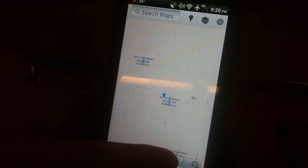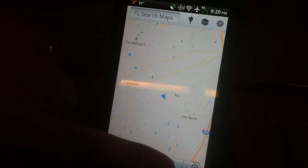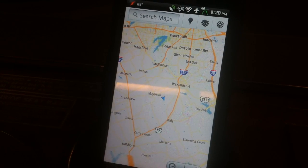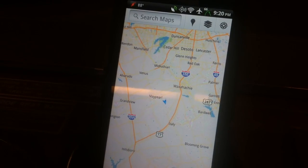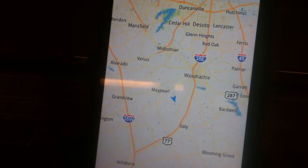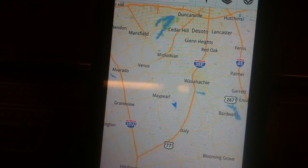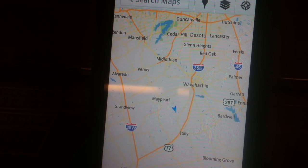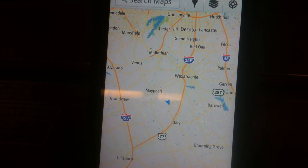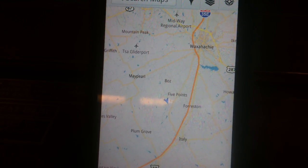Can you zoom out more? There you go. Well, now we can't really tell that we're moving, can we? Barely. Oh, you can actually tell. Can you zoom in just one click? One zoom. There we go. Okay, now we can see towns.